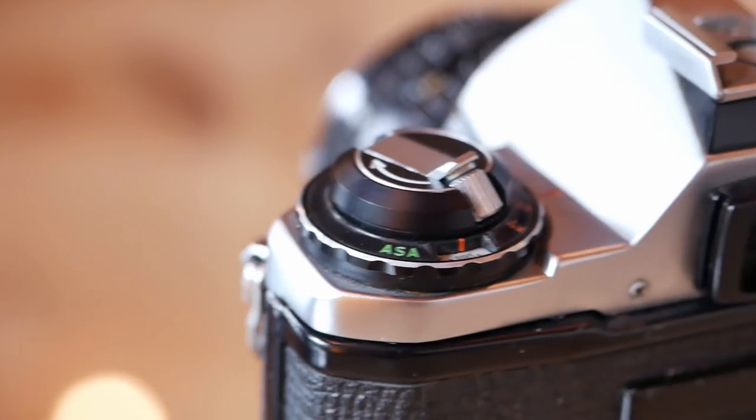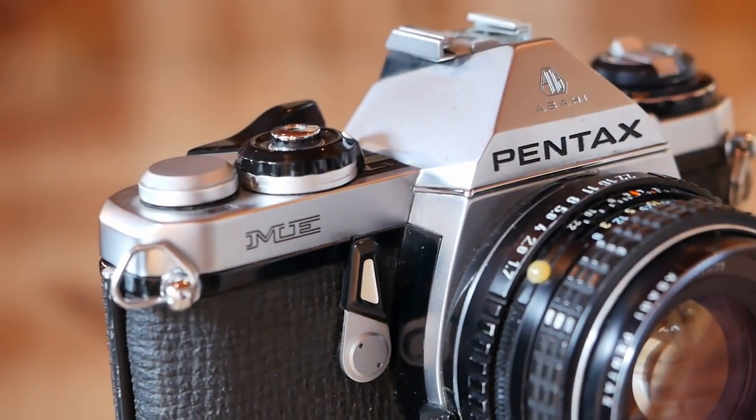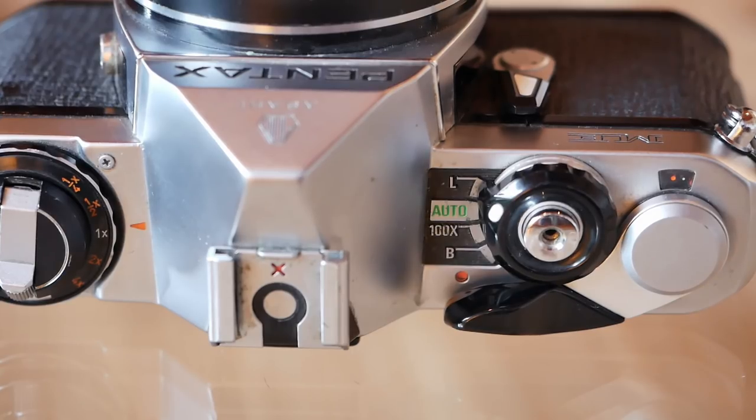Interestingly, the ISO settings are ranging from ISO 12 to 1600 and the camera's light meter is supported by a TTL gallium photodiode. The camera runs on two LR44 standard battery cells and the only additional feature is a self-timer at the front of the camera. Other than that, you have a very simple design and layout. Basically the more advanced features of a typical single-lens reflex camera, like a depth-of-field preview button and automatic exposure lock function, are missing.